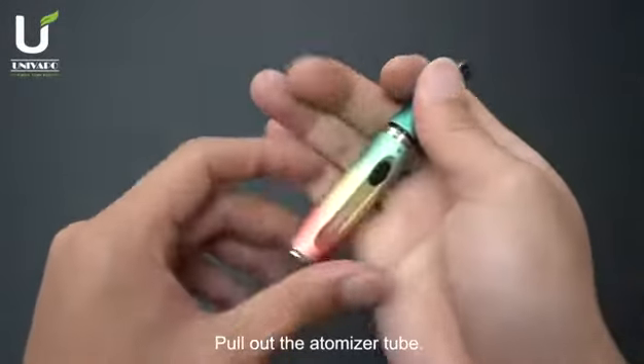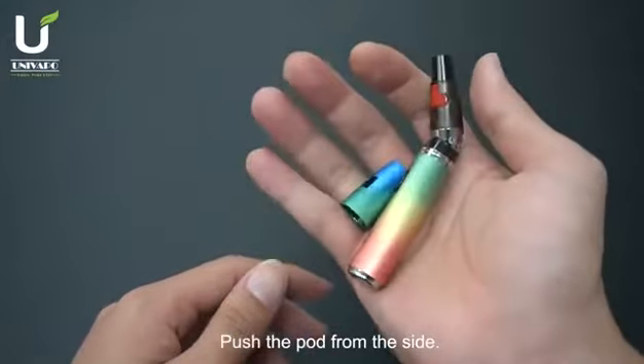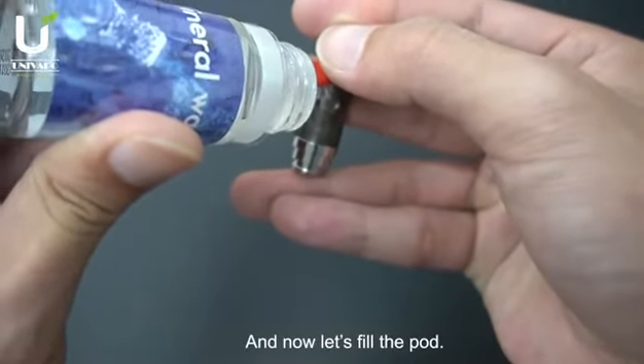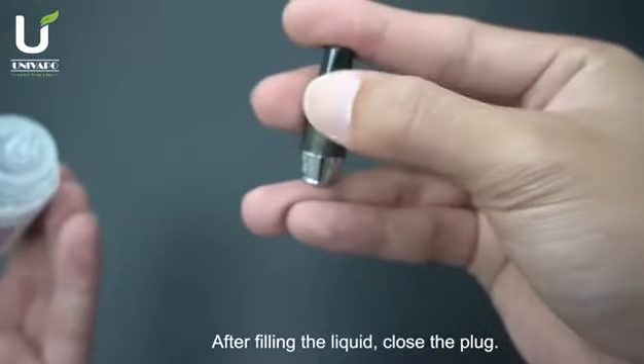Pull out the automizer tube. Push the port from the side. Open the rubber plug. You can just fill the port. After filling the liquid, close the plug.